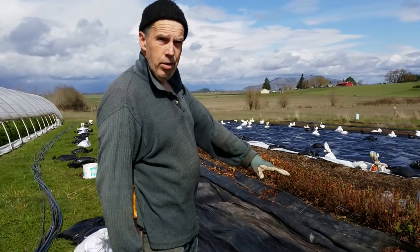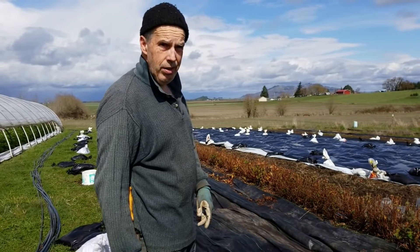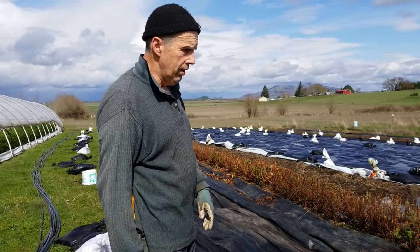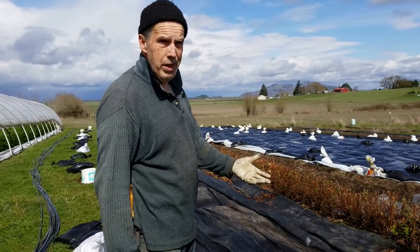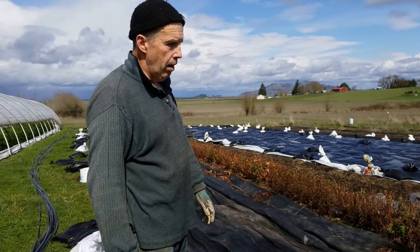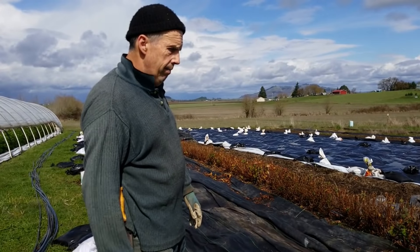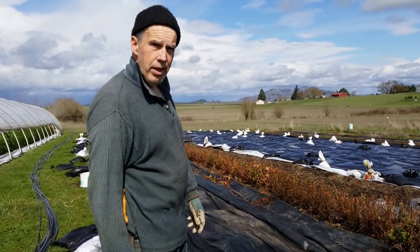With the tarp being over the pathway for almost a full month, the biology should really start cranking up and it should start to work that debris down. Plus it should kill any weed seeds that are in the debris itself. So the debris will act as kind of a mulch barrier, and hopefully everything will be looking good.